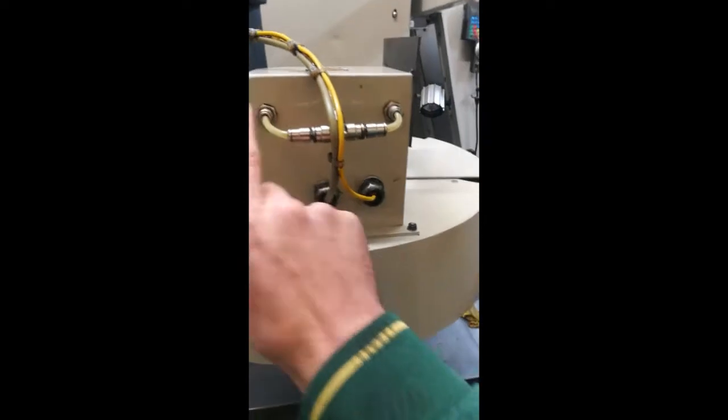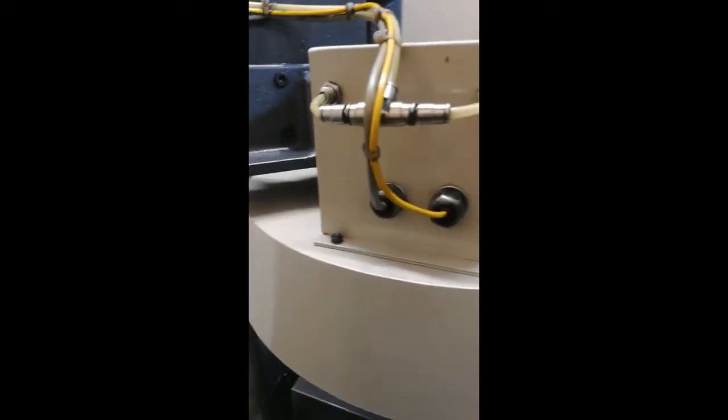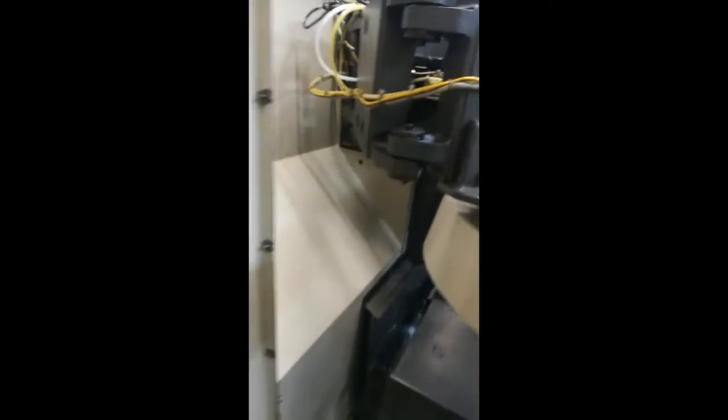Those two little tubes there are dumping air — this seems completely off. Those two tubes go into that mechanism that you saw in the other video with those two pipes that were leaking, and then it follows this tube all the way along there.